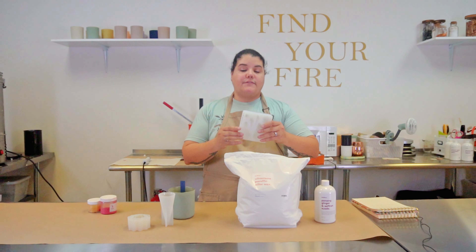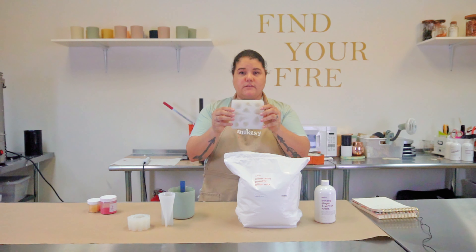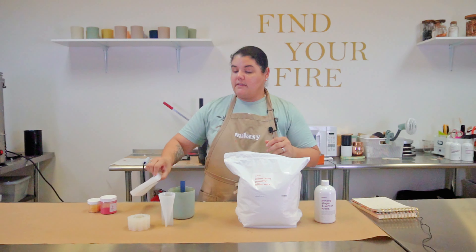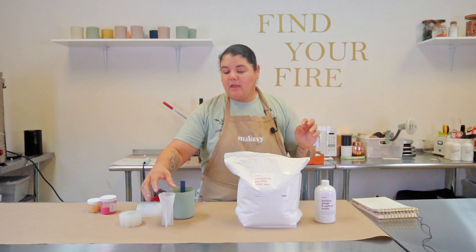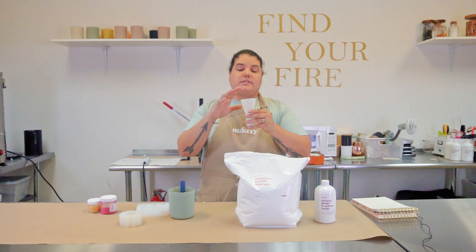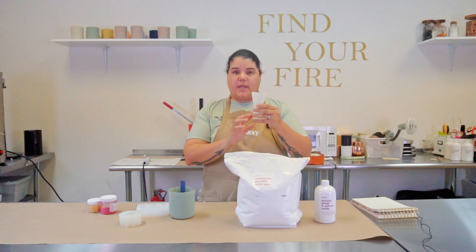I have these cute little molds — this one is a bunch of different seashells, and this one is a chrysanthemum flower — just to see how easily the wax comes out of molds and how it keeps its shape.